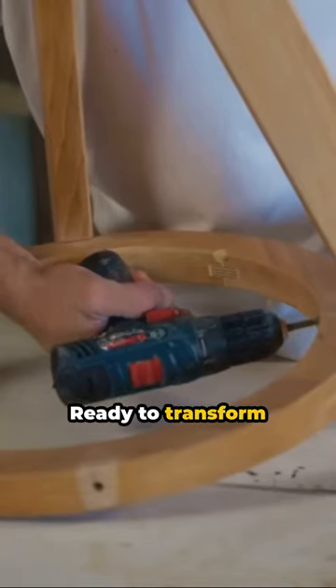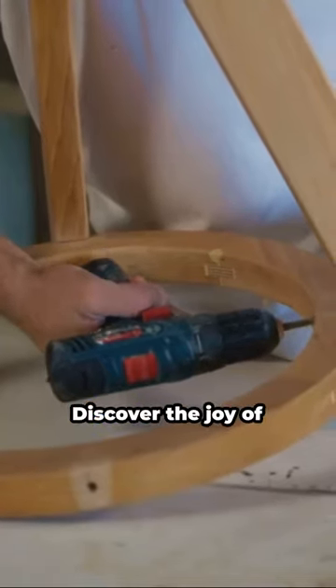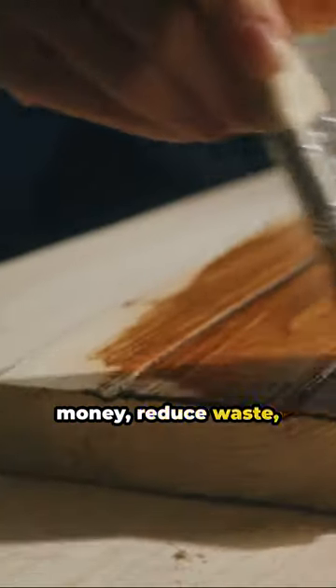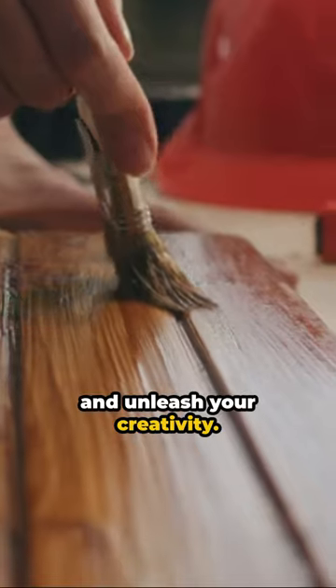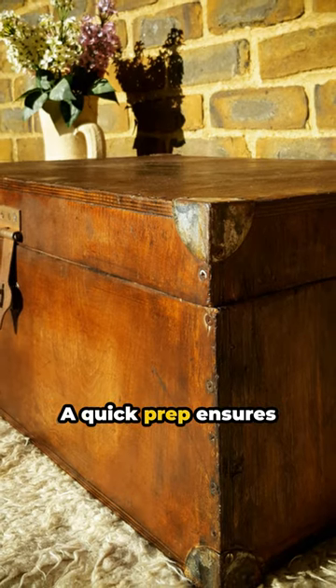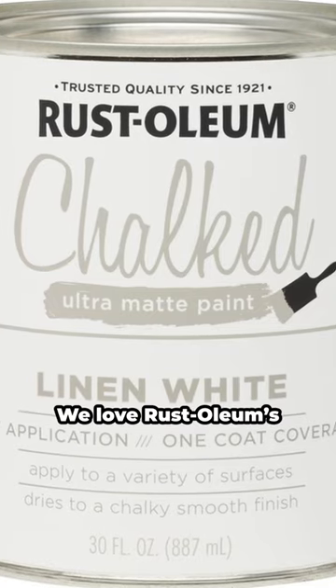We're ready to transform your furniture with just a can of paint. Discover the joy of upcycling — save money, reduce waste, and unleash your creativity. Pick a piece; the possibilities are endless. A quick prep ensures a flawless finish.